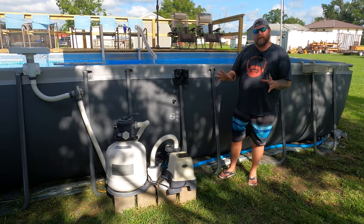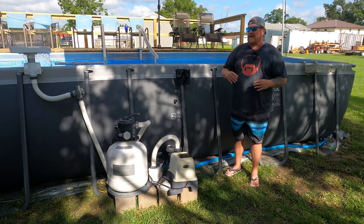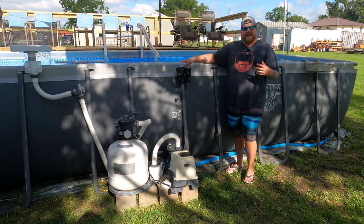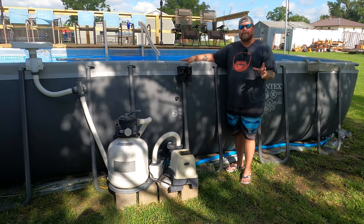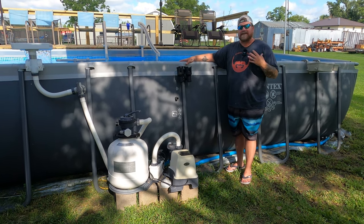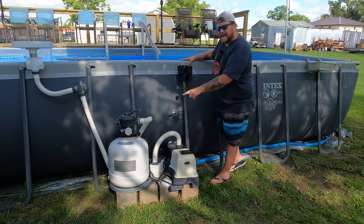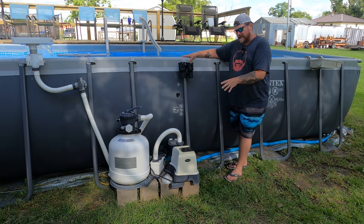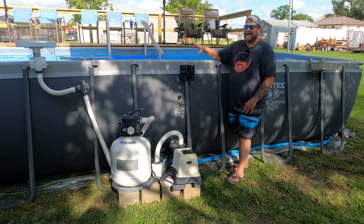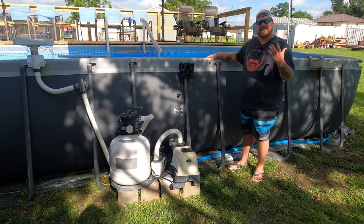The filtration is the most important part of keeping your pool clean and enjoyable, and most of these little pools come with something that is way too small for the pool, especially a pool of this size. Generally speaking, you want to upgrade right away — your pump that comes with it is not going to be good enough in my experience. This is the 16-inch sand filter from Intex with the salt water generator and pump together in one, and it keeps this pool sparkling clean with little to no maintenance at all, other than vacuuming and skimming.